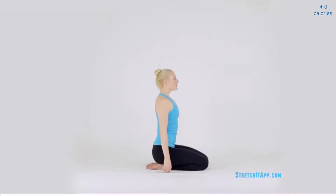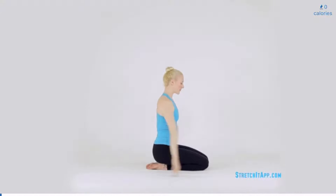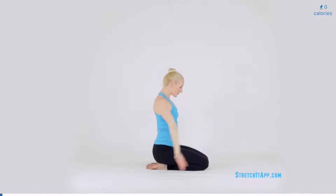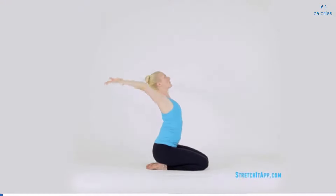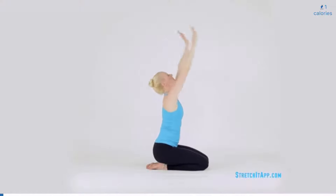Begin kneeling, sitting on your heels. If this is uncomfortable, feel free to place a block or a blanket underneath your hips for support. With straight blade-like arms, begin to make big circles forward, up, and around. Continue this direction three times and then reverse, allowing your eyes to follow your hands and opening your chest when necessary.